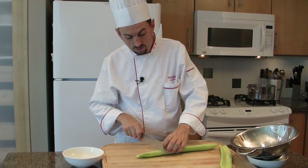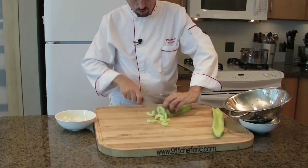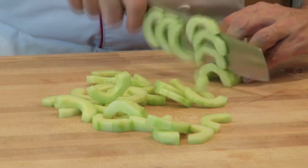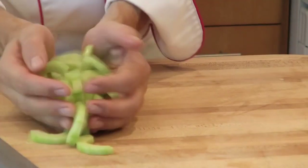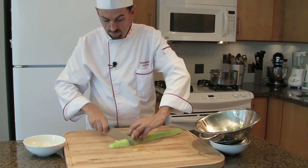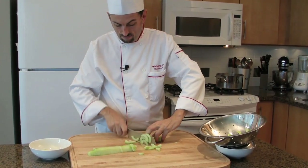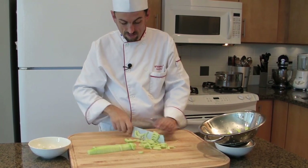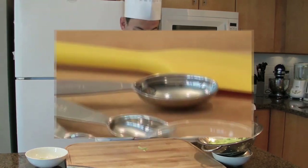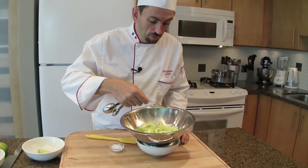Before slicing the cucumber, I'm going to reserve a part in order to dice it later on to garnish. Slice the cucumber coarsely and place them in the colander. To the cucumber we are going to add about a teaspoon of salt and sprinkle it over the cucumber slices.